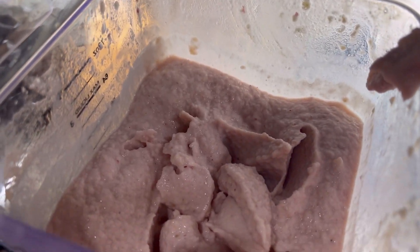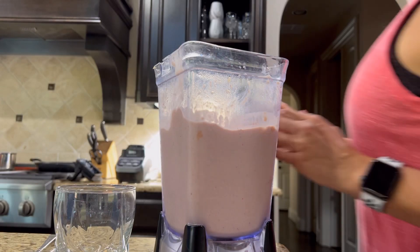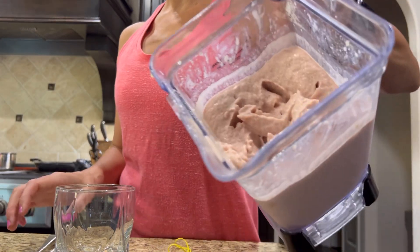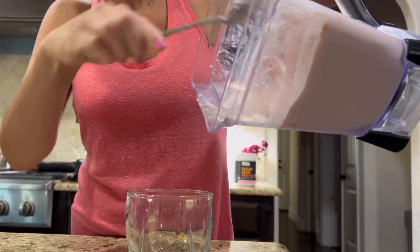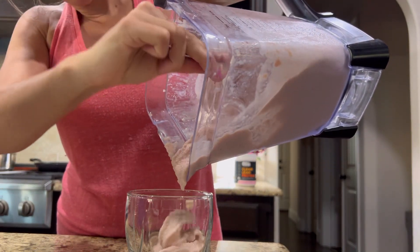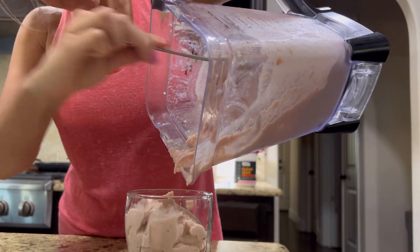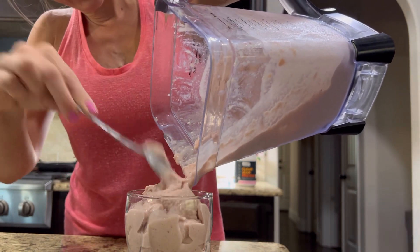It's so, so yummy. It's like ice cream. Here is the texture - this is for my son. Thick and creamy. I'm so excited about it. I am very hungry.